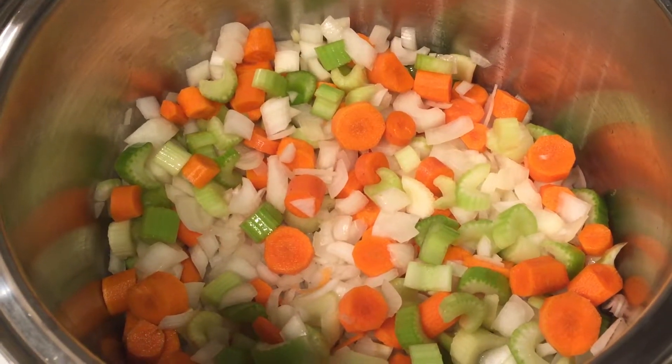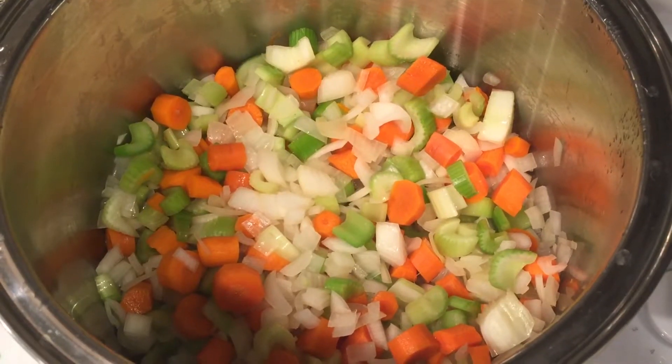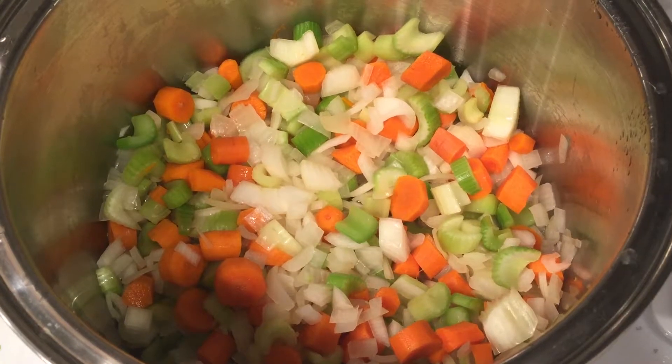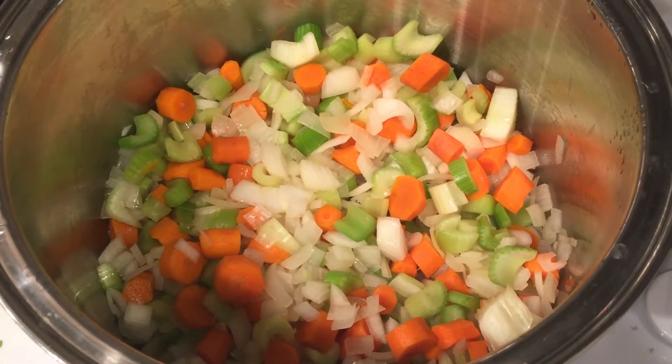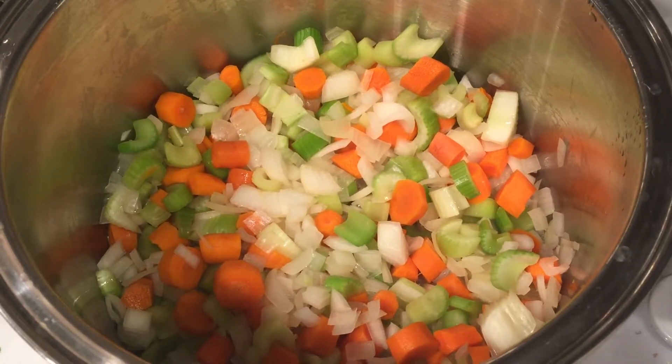Hear that yummy sizzle? They're going to get nice and soft. Now we see the onion is starting to get translucent — just keep the cover on and the liquid from the onions will come out. You don't need any oil, of course.